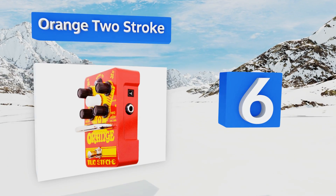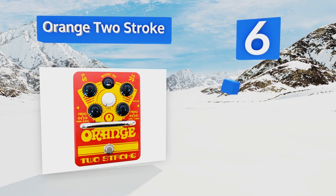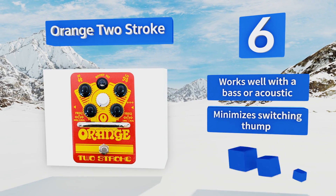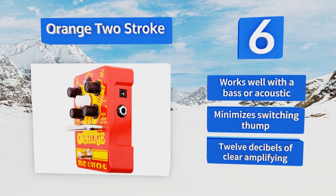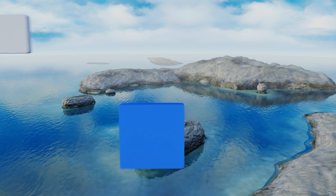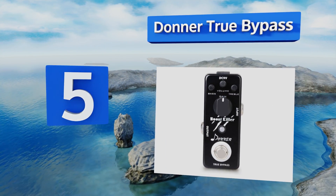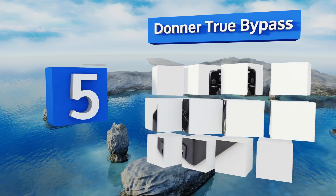Moving up our list to number six, with a whopping five knobs and two buttons, the Orange Two Stroke might be overwhelming for beginners but it's a fun playground for advanced musicians. Featuring a buffered bypass that retains the original tone, players can control the cut of high and low frequencies. It works well with a bass or an acoustic, minimizes switching thump, and offers 12 decibels of clear amplifying.